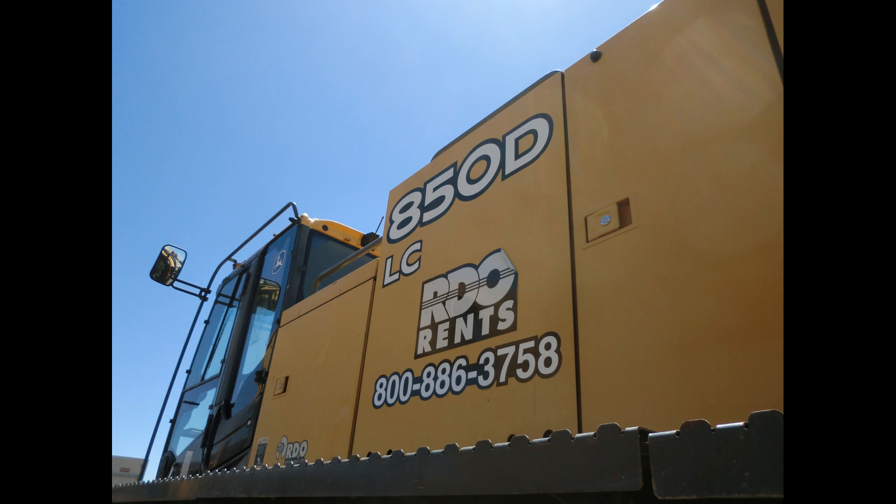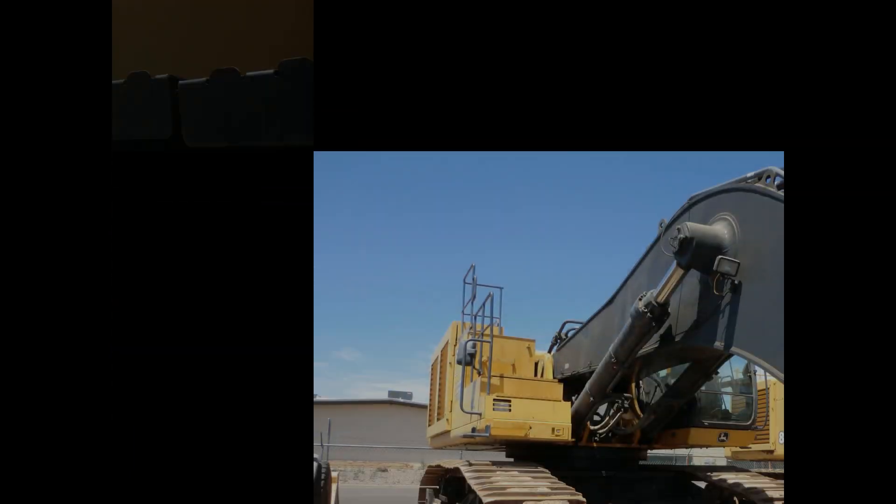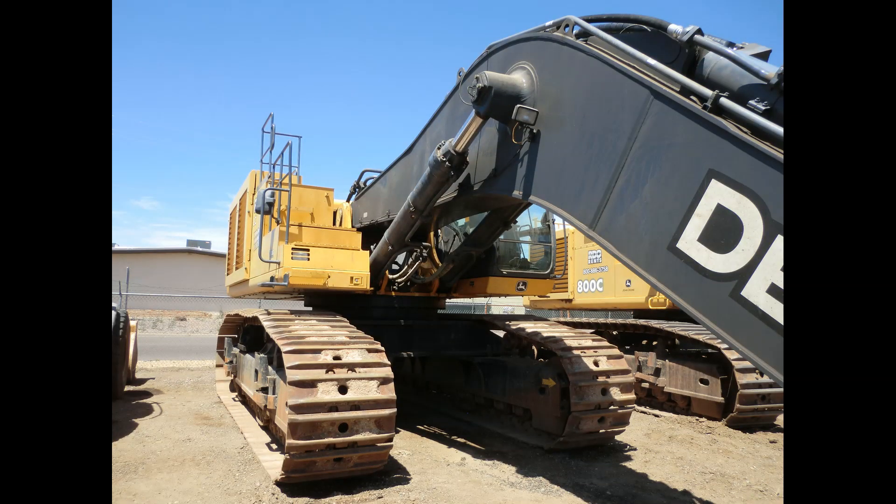The max reach at ground level for this machine is 48 feet and the max digging depth is 31 feet 5 inches. This machine can lift over 54,000 pounds at 25 feet over the front of the machine. It has a fuel tank capacity of 295.8 gallons and weighs an incredible 185,875.9 pounds. Thank you for watching and have a great day.